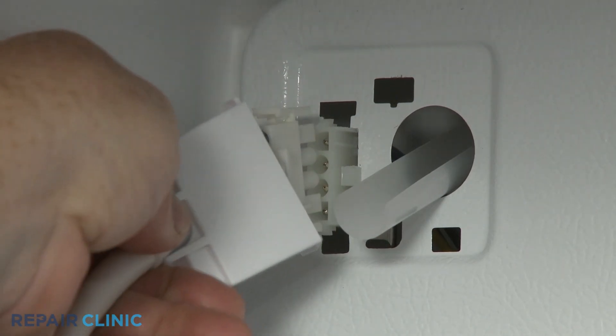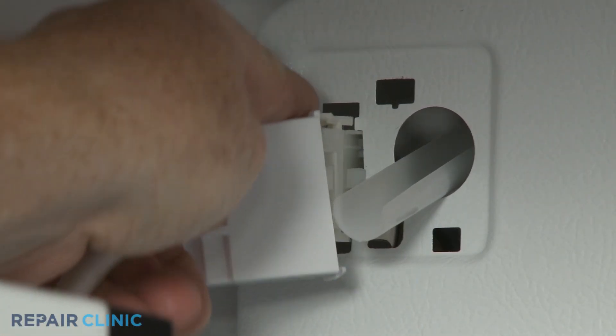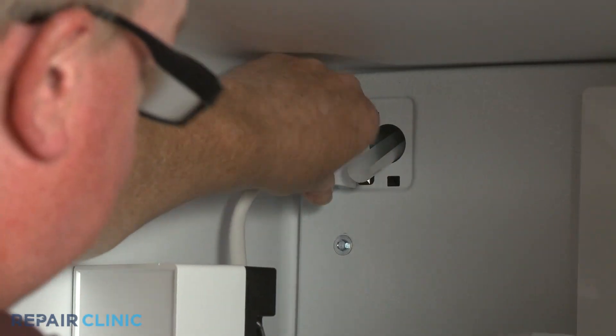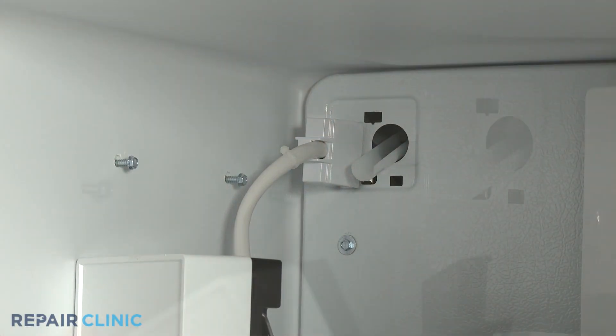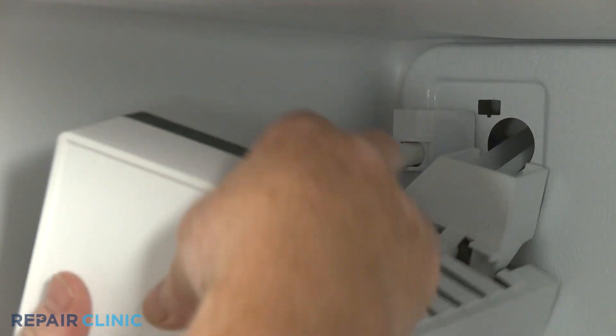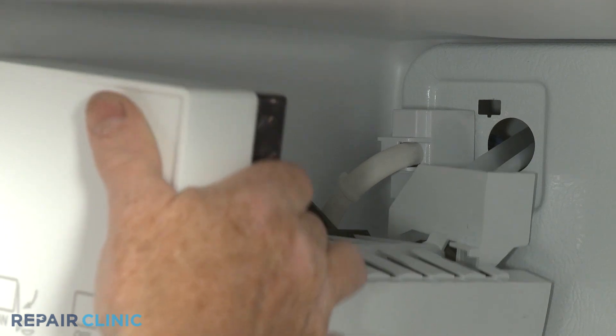Reinstall the ice maker by connecting the wire connector, then align and snap the connector cover into place. Position the ice maker on the fill tube and the mounting screws, then tighten the screws.